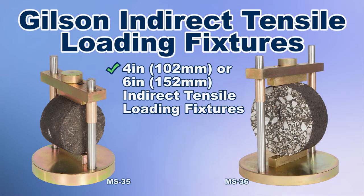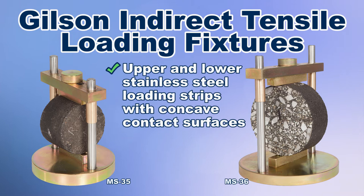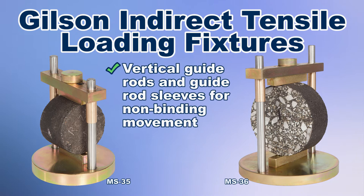Gilson's 4-inch or 6-inch indirect tensile loading fixtures consist of a sturdy base with upper and lower stainless steel loading strips with concave contact surfaces and vertical guide rods along with guide rod sleeves to reduce friction and ensure non-binding movement of the fixture.